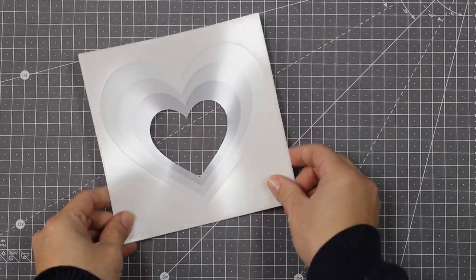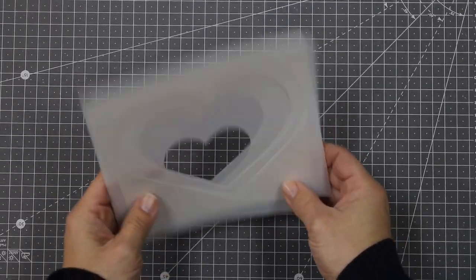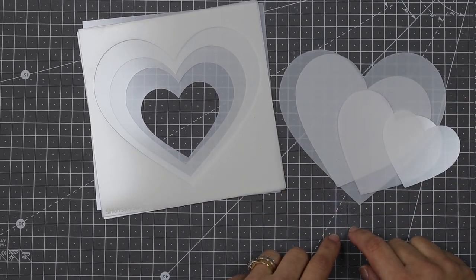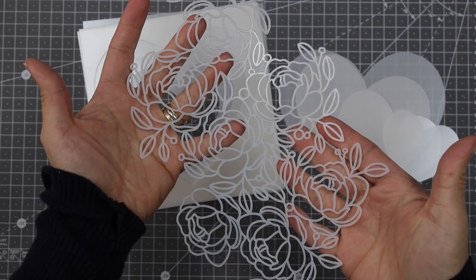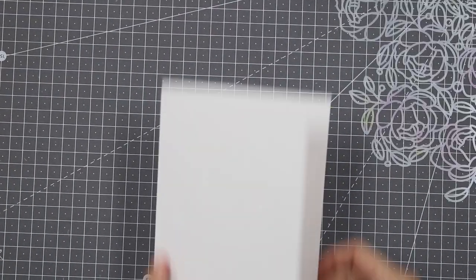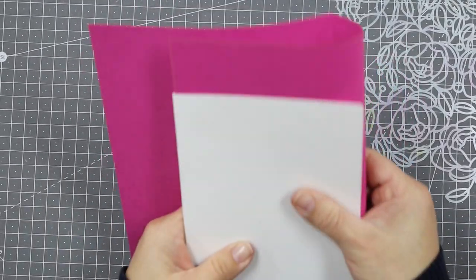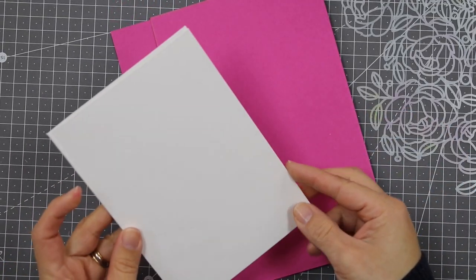I'm going to be using this hard mask by Simon Says Stamp. They are layered and come in a package of eight, so you can use them in many different ways. For the first technique, I'm going to combine those masks with this stencil called Peony and Leaves, also by Simon Says Stamp, and I'm going to be working directly on the card base.